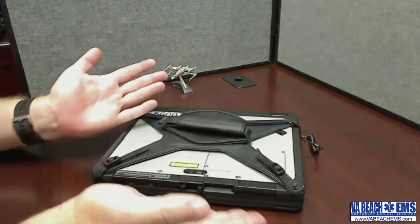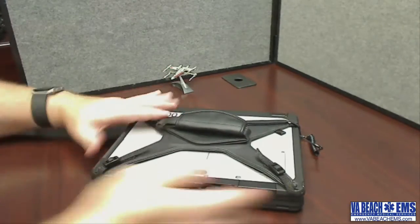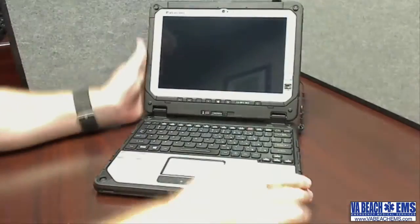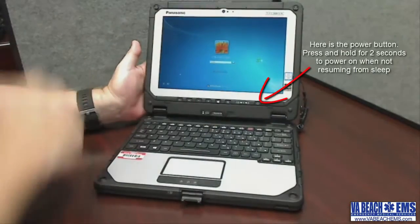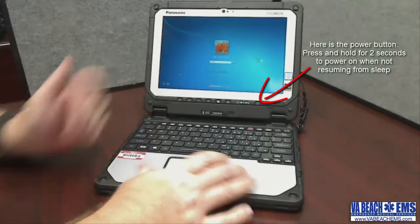First things first, let's go ahead and open the computer and power it on. There's a little latch here in the front — flip it open and it's actually going to go ahead and power on all by itself. This is coming up out of sleep mode, which is what it's supposed to do.